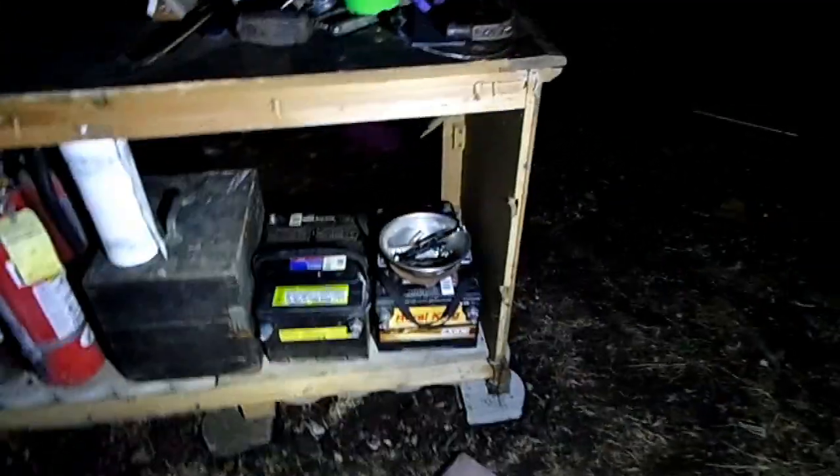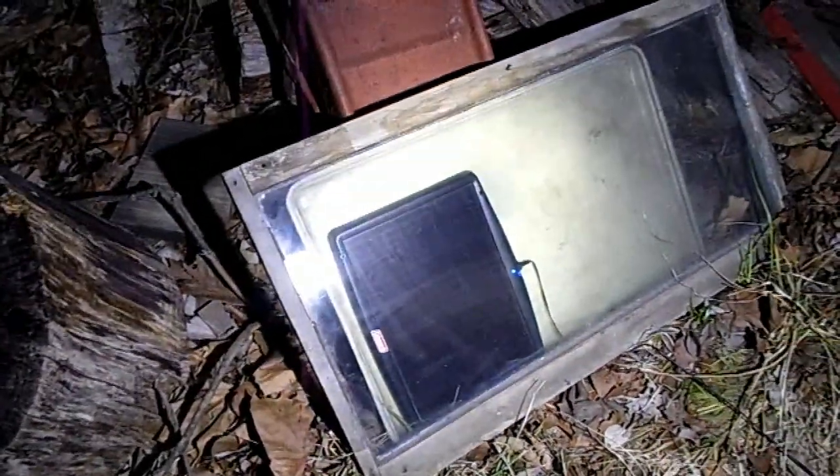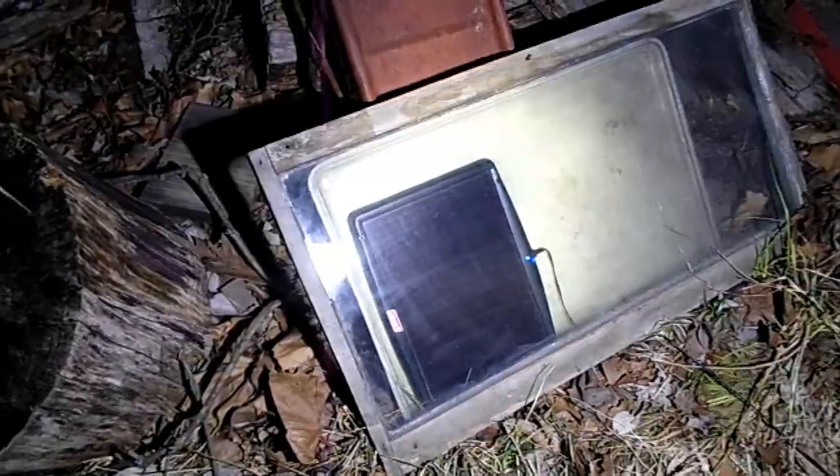Now let's get on to hooking up the solar panel to charge the batteries. So that's my first method for keeping the solar panel waterproof. It may actually be waterproof by itself, but this is an extra added protection.